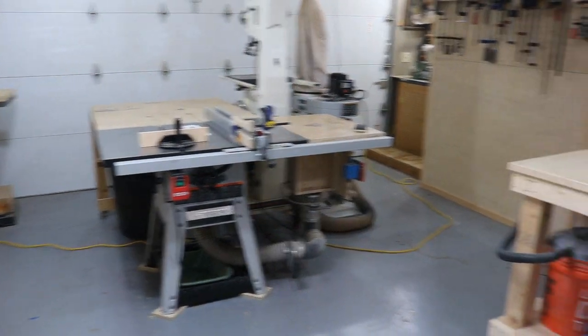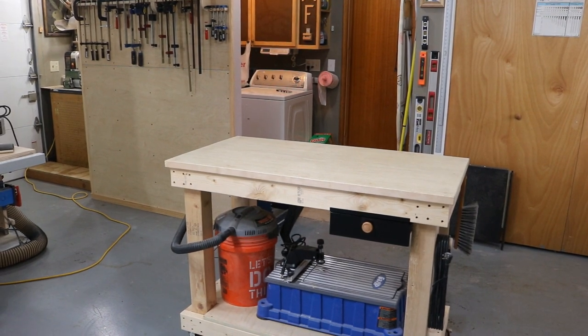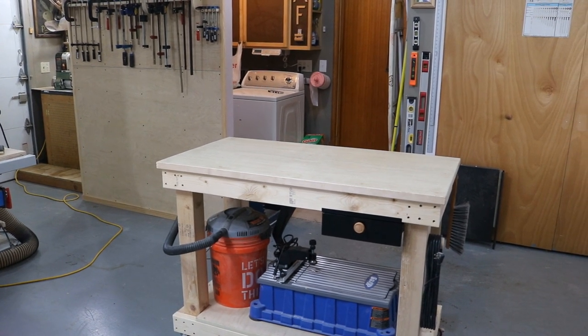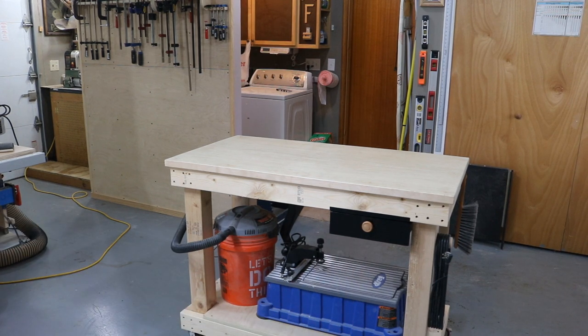Right to the side of the table saw is the assembly table that I built just a few weeks ago. I got plans for the assembly table on my website, and I also got plans for the clamp rack and the miter station wall at my website. Since the video for the assembly table, I've added that drawer right there, and inside that drawer I just keep a couple of small clamps, some screws, pins, pencils, and stuff like that.